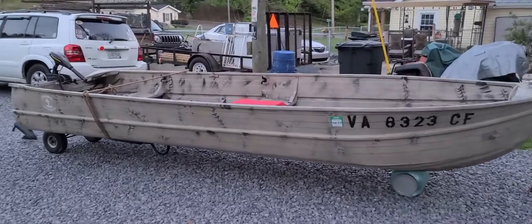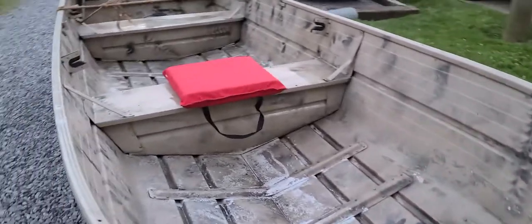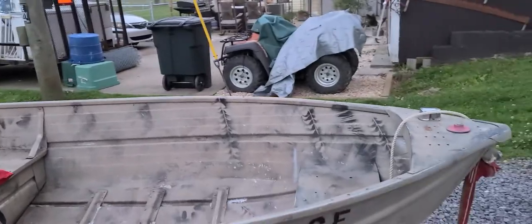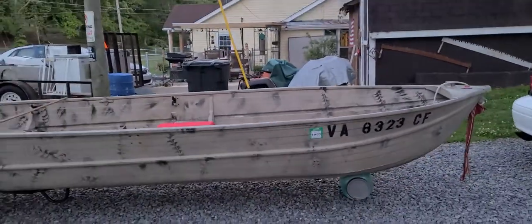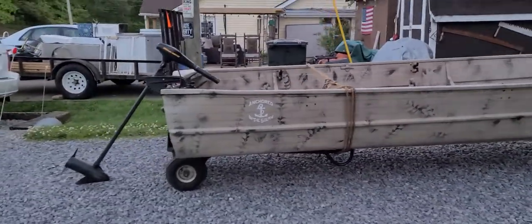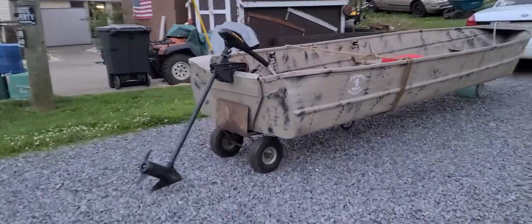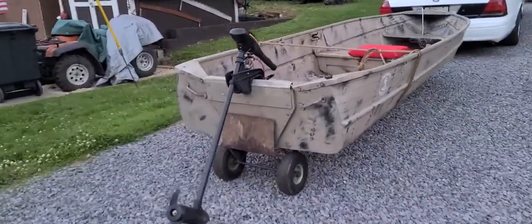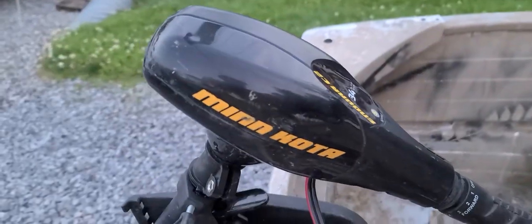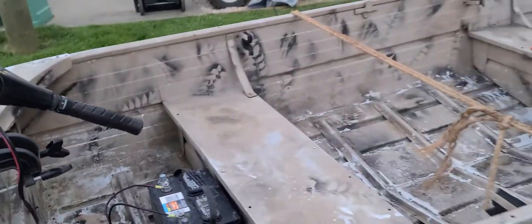Hey y'all, I just got me a John boat. It's a 14 and a half foot 1976 Sears John boat, just picked it up. It needs a little TLC. Locked up the dolly underneath it to see how easy it would be to move with the wheels. Came with a clone motor — pretty simple little Endura C2 that'll get me on the water. Came with a nice battery.